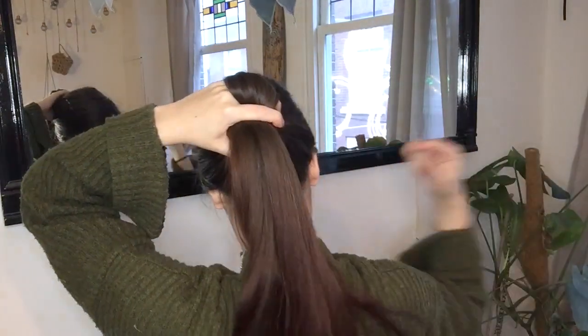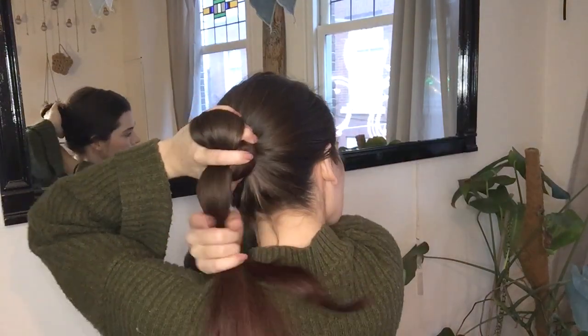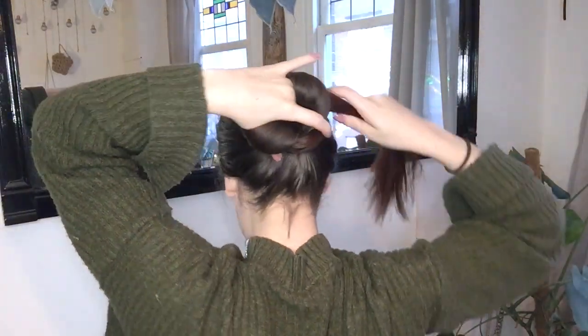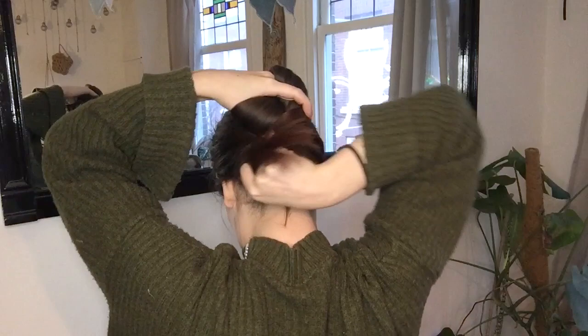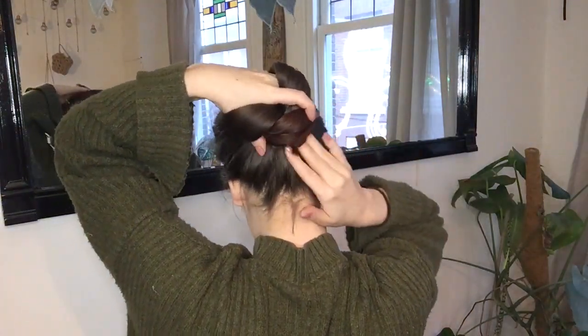The second piece of hair is going to be wrapped in the opposite direction of the first. Grab the hair, wrap it around your thumb to form a second loop, and then wrap the remainder of the hair in a clockwise motion, once again tucking in the ends.